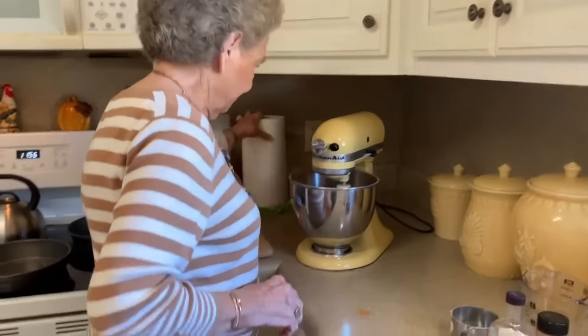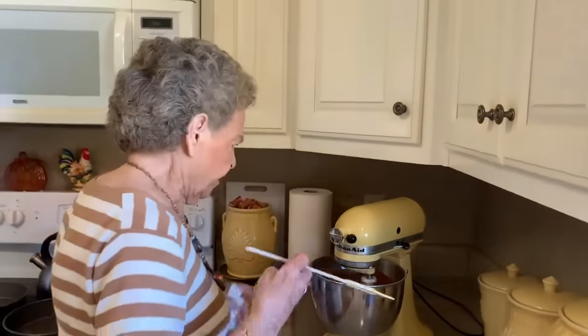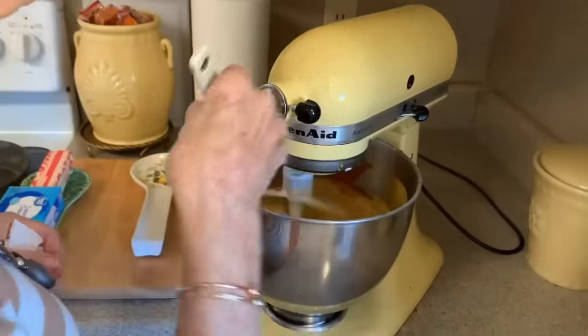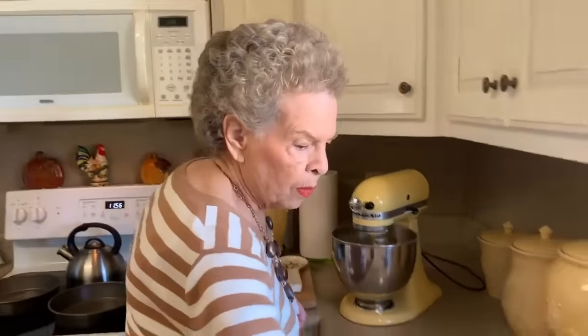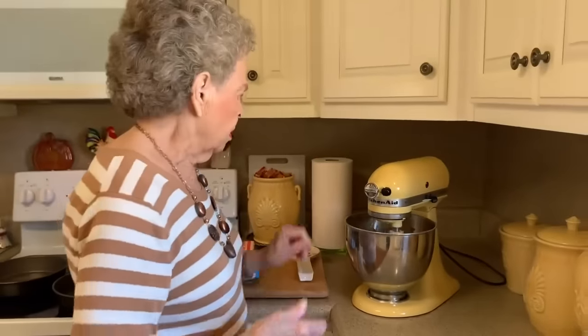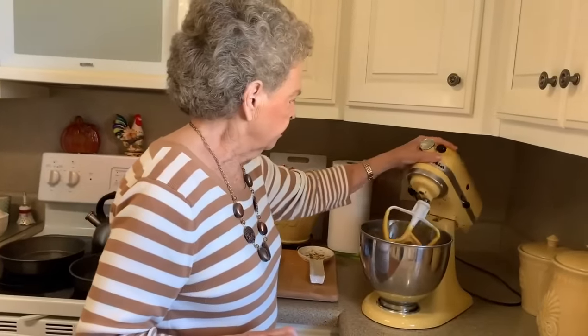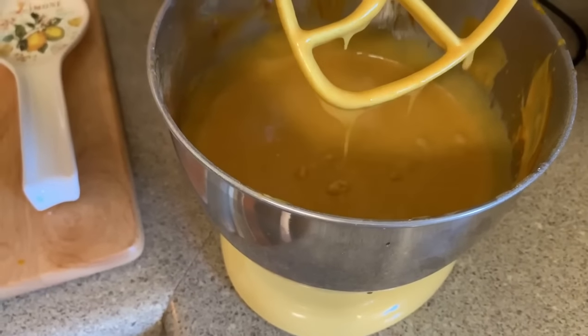And a teaspoon of vanilla. We're going to let that mix up and get acquainted really well. Oh, it smells good. You know, when we make the pumpkin bread, a lot of you have made that — you know how good that smells. Well, anytime you have cinnamon it really gives you such a wonderful fall smell. You don't have to mix this very long, just long enough for it all to get together. It may look a little soupy, but it's not.